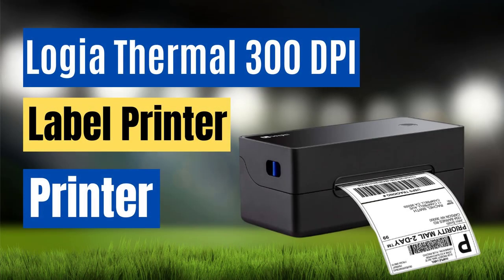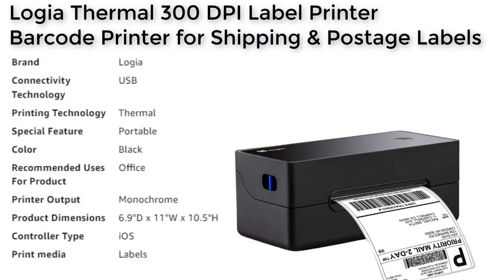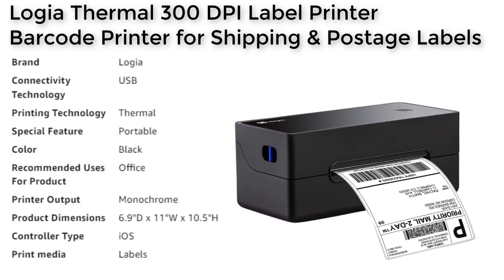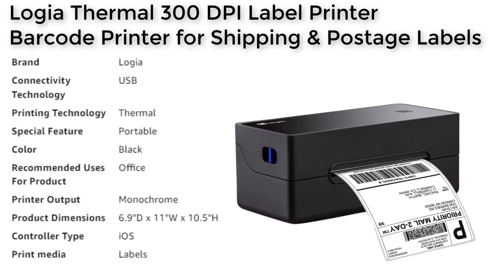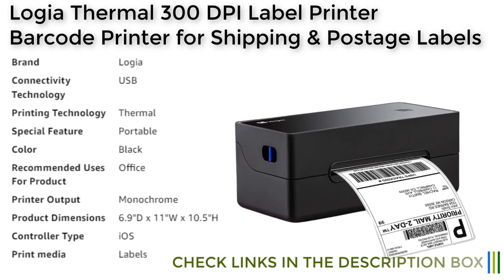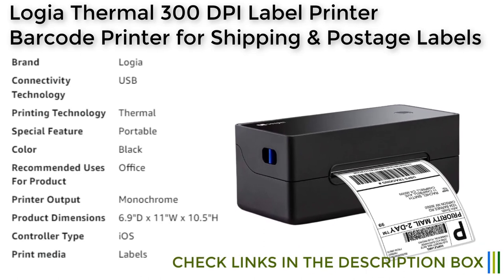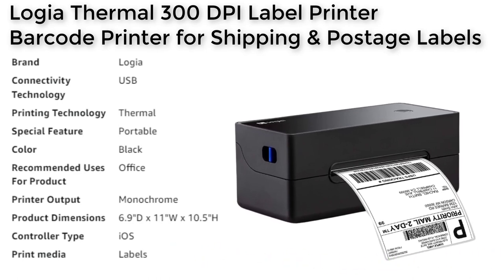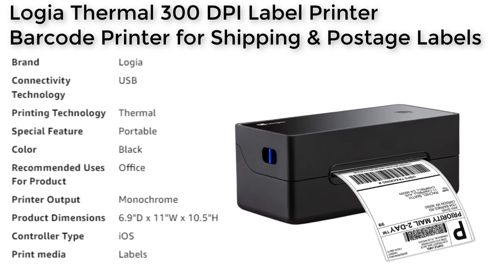The Logia 300 DPI Label Printer is a high quality commercial grade label printer that is perfect for small to big businesses looking for an efficient way to print labels. This printer offers direct thermal printing that produces crisp, clear, and durable labels that won't fade, bleed or smudge. With customizable width printing options from 1.57 to 4.1 inches, the printer can produce a wide range of labels for a variety of applications.